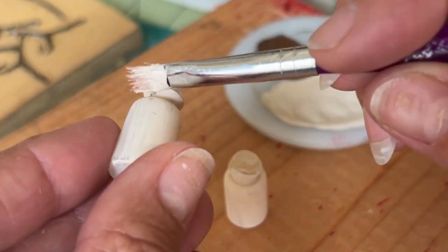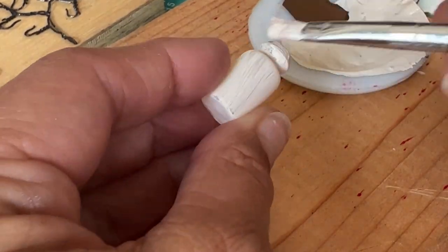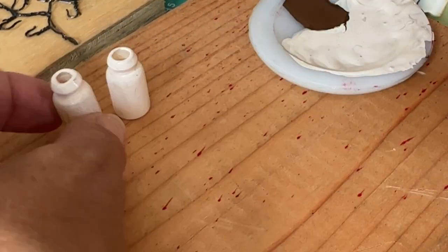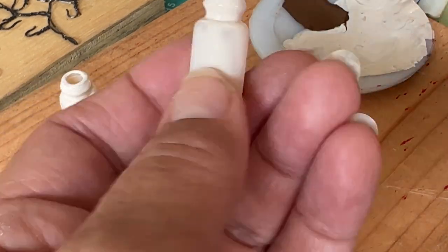I want to concentrate on the upper part, the mouth of the jars, since that was stuck in the clay. I want to get that at least to have one coat on before I proceed, so I'm just adding a little bit right there.